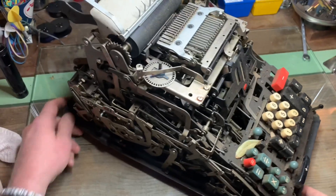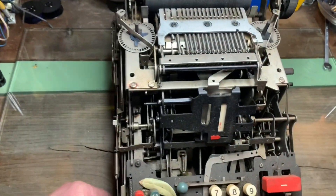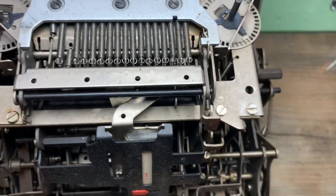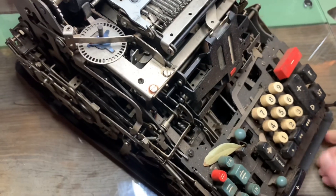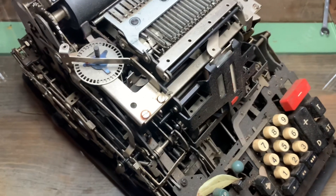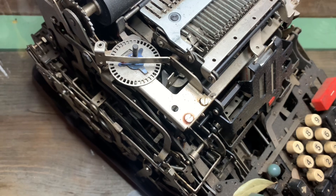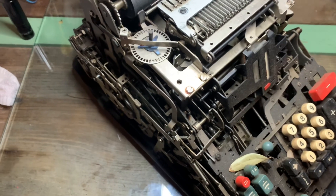Anyway, what I'm going to show you is a method to remove screws that don't want to come out any other way — specifically if you get one that cams out or strips as you're trying to get it out of there, and you find yourself at a loss for what to do.